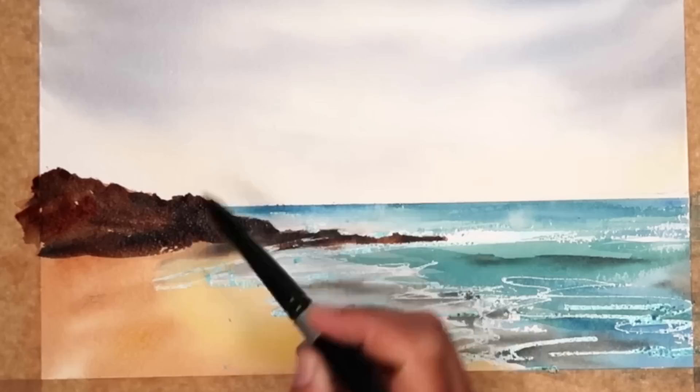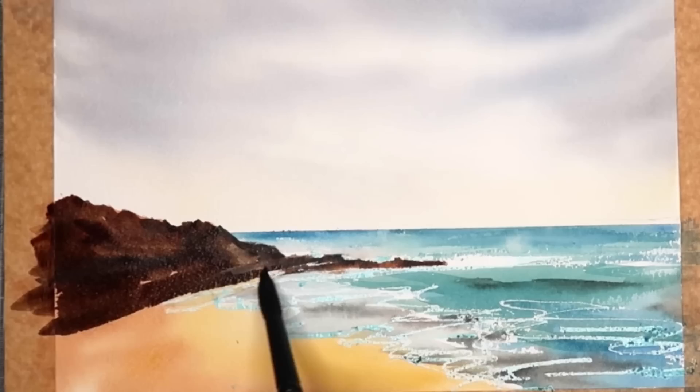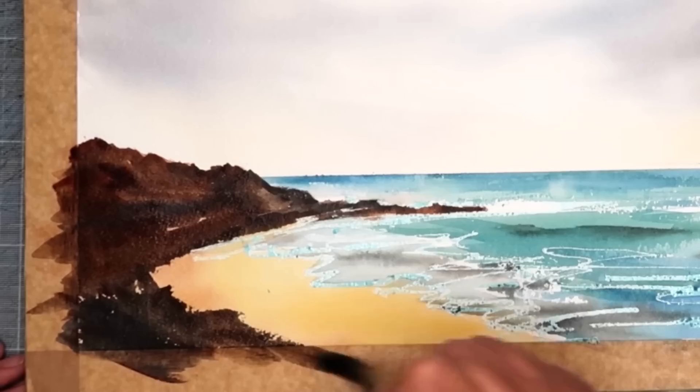A little bit of stronger colour now for the more foreground rocks. I've slightly changed the reference photo and simplified it a little. I'm using a much darker colour with more ultramarine added and I'm starting to paint into the foreground — really be brave. I know it's dark against this lovely light sandy colour, but you can do it.